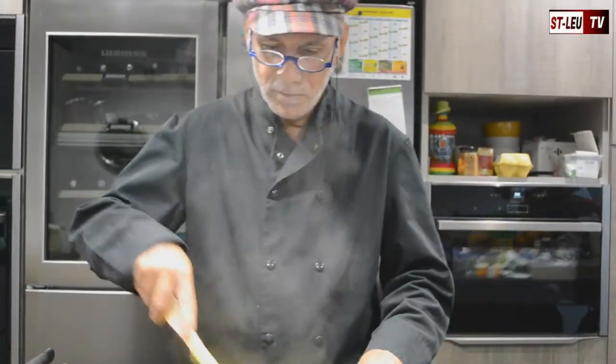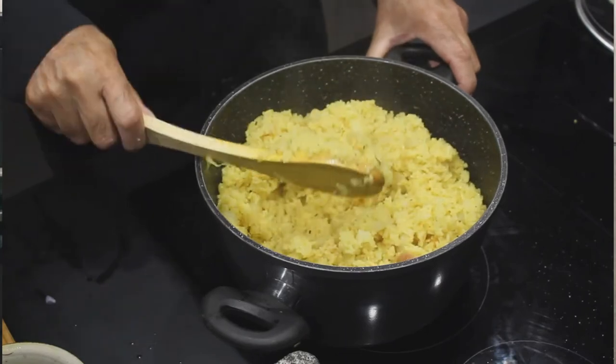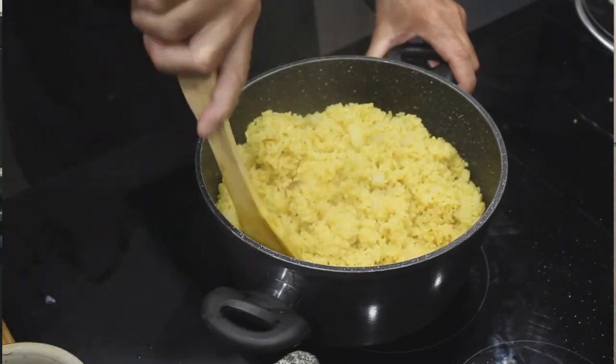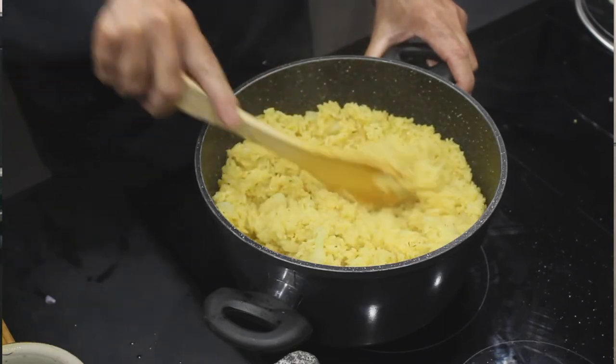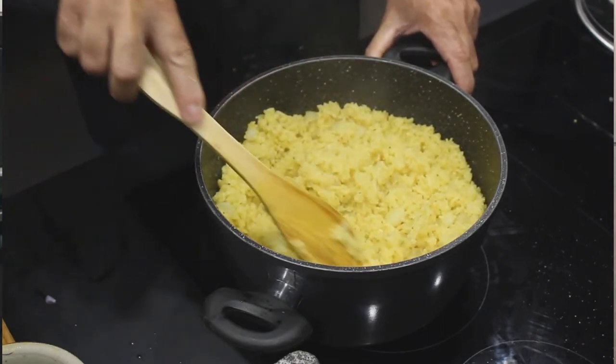Ça y est, notre riz est cuit. Un petit peu collant comme je le souhaitais. Et écoutez, on va pouvoir maintenant passer à table, tout simplement. Merci beaucoup et à très bientôt.